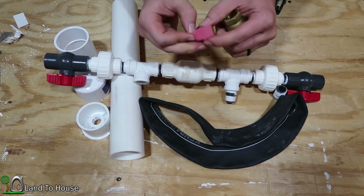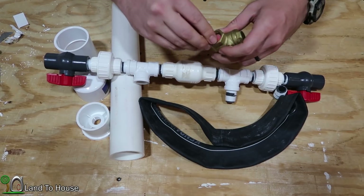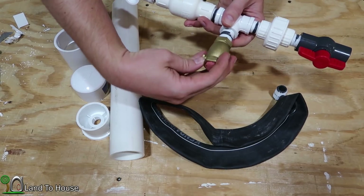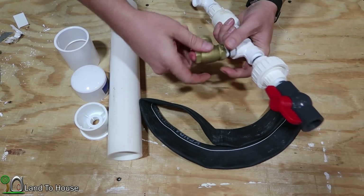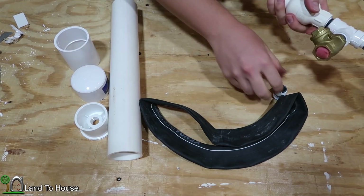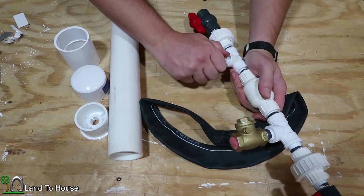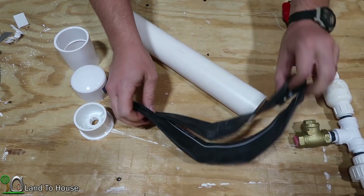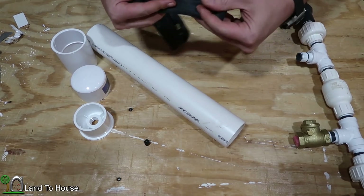When I ship these pumps out, I leave foam in the top here — it kind of prevents clanging around during shipment — but you just remove that. Get that attached here. Now there is one last PVC pipe nipple, and that's going to go here for the pressure tank.